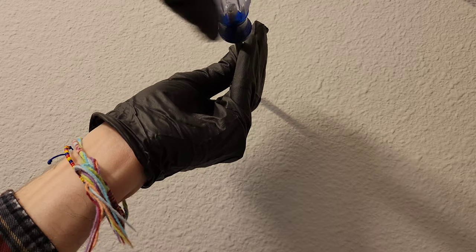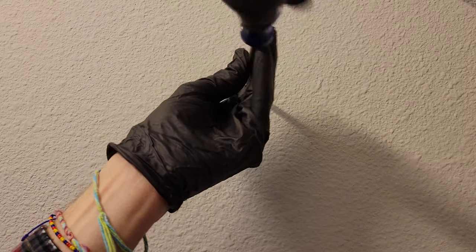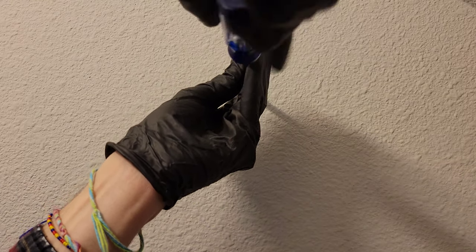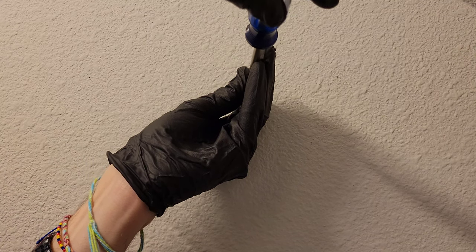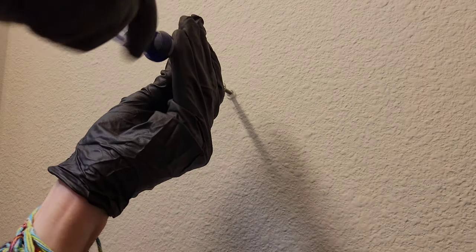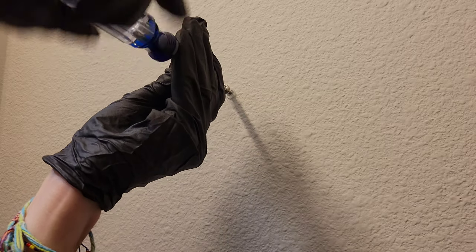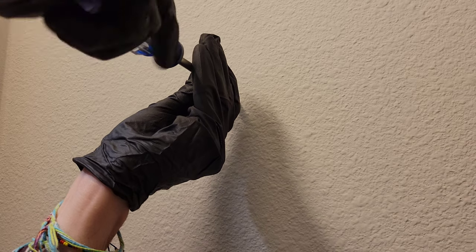If you use a drill, you could end up stripping out the wall anchor and causing yourself a much bigger mess. It says to leave the screw out 0.2 inches — just a little bit like that. I'm going to put the next one in as well, and same thing — leaving that out 0.2 inches.